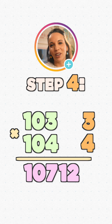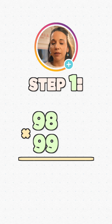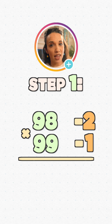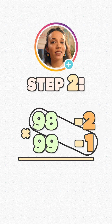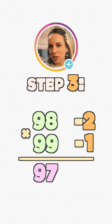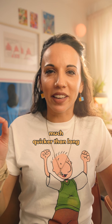One thing we need to be careful of is that we need a two-digit answer for step three. So if we've got 98 times 99 — that's 2 less and 1 less than 100 — then 99 minus 2 or 98 minus 1 gives 97. When we multiply our differences, 2 times 1 gives 2, but we need two digits here, so we write 02.